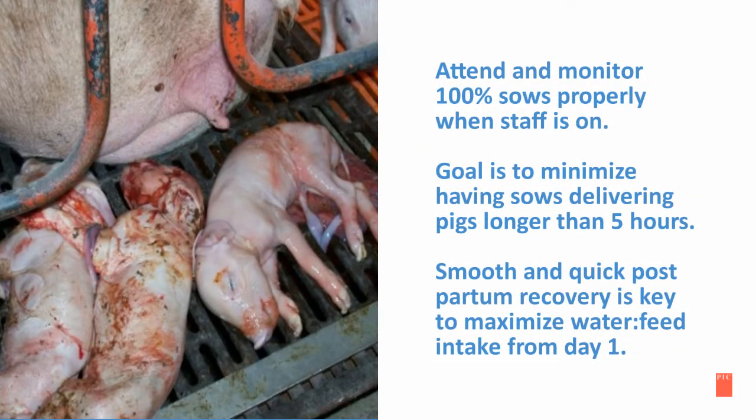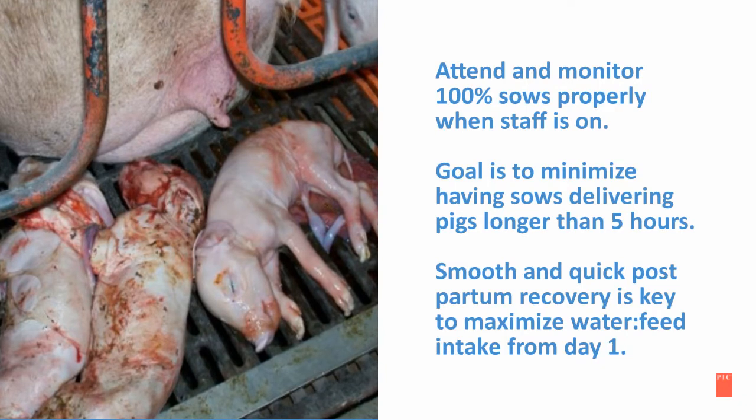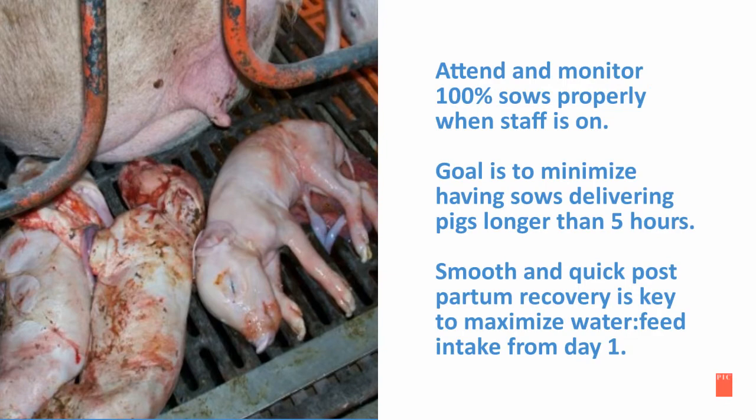Attend and monitor 100% of the sows properly when the staff is on. The goal is to minimize having sows delivering pigs longer than five hours. A smooth and quick postpartum recovery is key to maximize water and feed intake from day one.